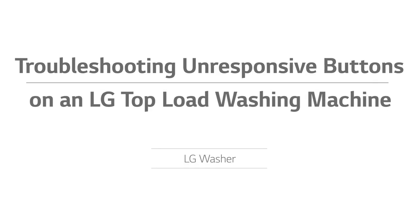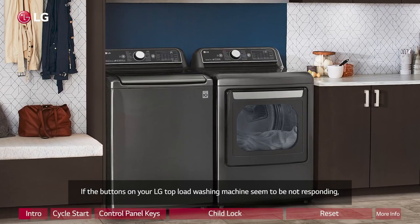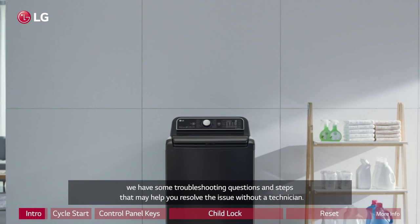Troubleshooting unresponsive buttons on an LG top load washing machine. If the buttons on your LG top load washing machine seem to be not responding, we have some troubleshooting questions and steps that may help you resolve the issue without a technician.